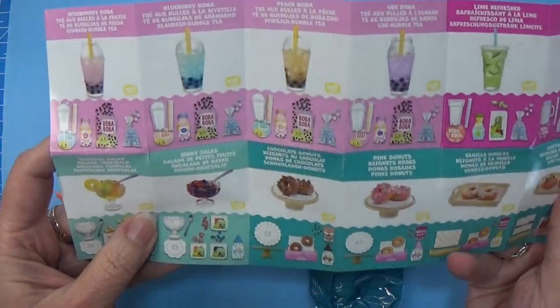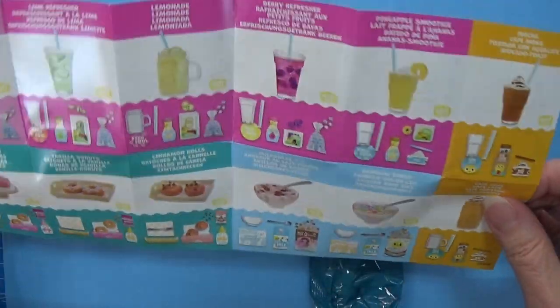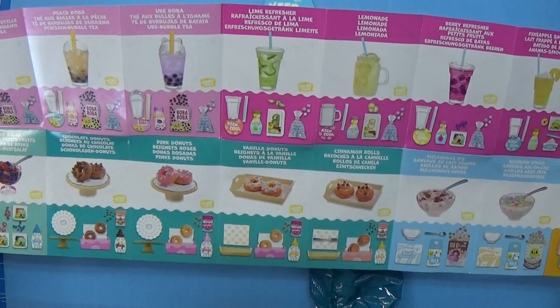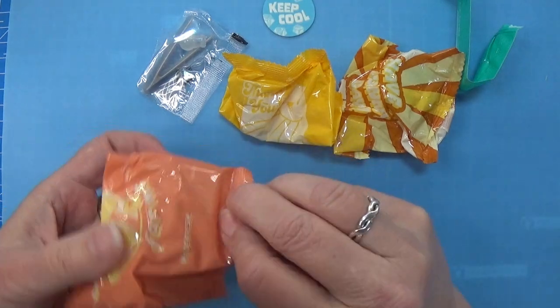There's so many things here. All these food items — even the breakfast, I would like that. But the chance of getting some of that is less than the drinks, because there are more drinks than food. And we've made this one already. So let's open something and see what we get.